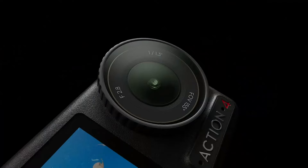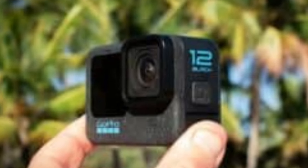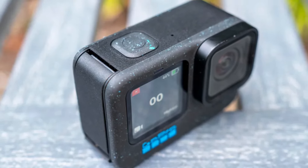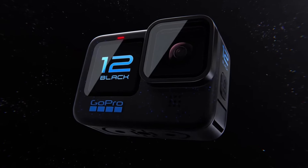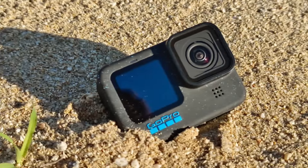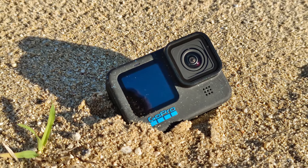GoPro Hero 12 Black. The Hero 12 Black is equipped with a 1,720 mAh battery, providing slightly longer battery life compared to the Osmo Action 4. It can last up to 2 hours of continuous 4K recording under optimal conditions. The battery is also removable, and GoPro offers various battery accessories to extend shooting time.